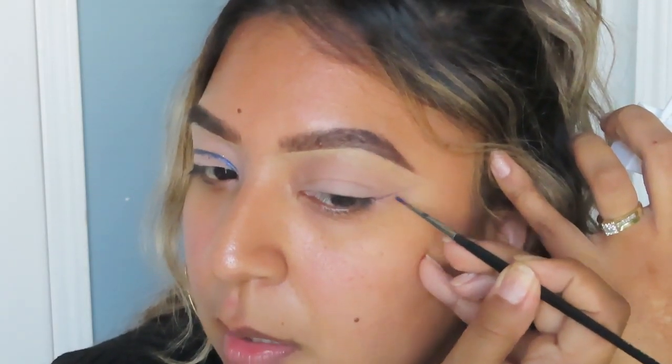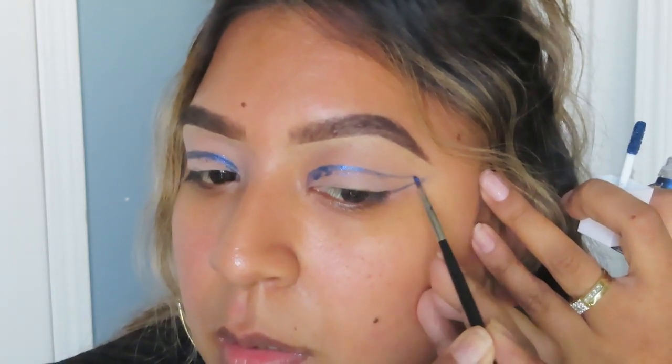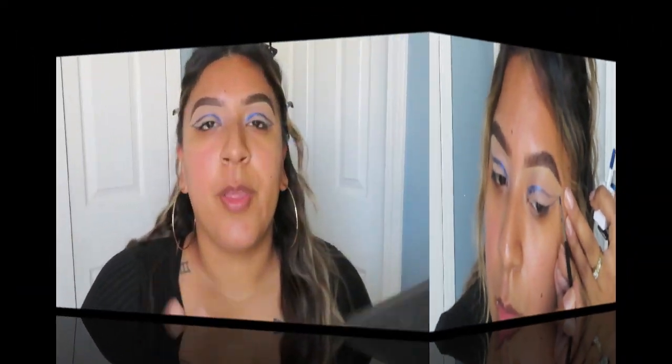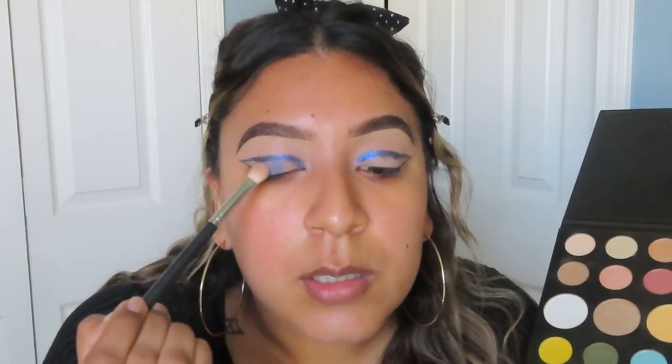I'm going to go ahead and do the other eye. The palette I'm going to be using to shade in everything is going to be the Morphe James Charles palette — 'Cola,' which is a very dark blue — and a Morphe M433 brush. I'm going to grab this blue right here and just shade it in all around.